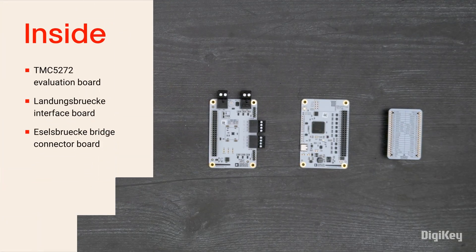Inside the box, you'll find the TMC5272 evaluation board, the Landungsbrücke interface board, and the Izetbrücke bridge connector board.